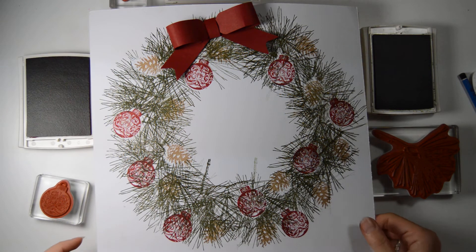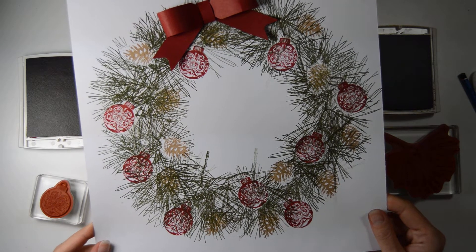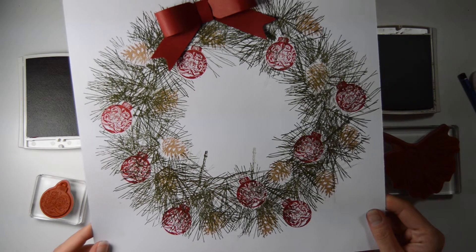Today I am going to make this Christmas wreath in 5 minutes. Impossible, you think? Well, we'll see.